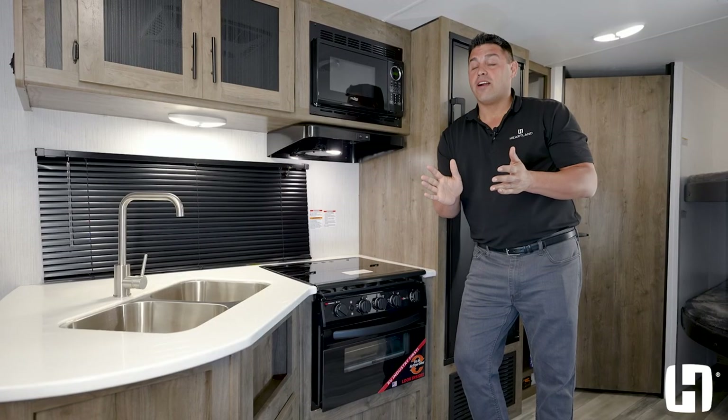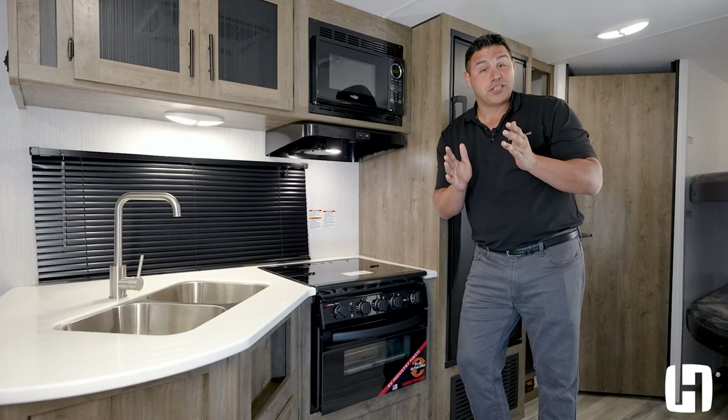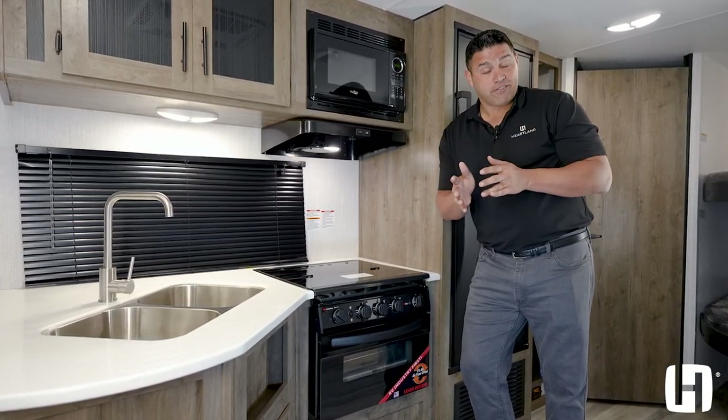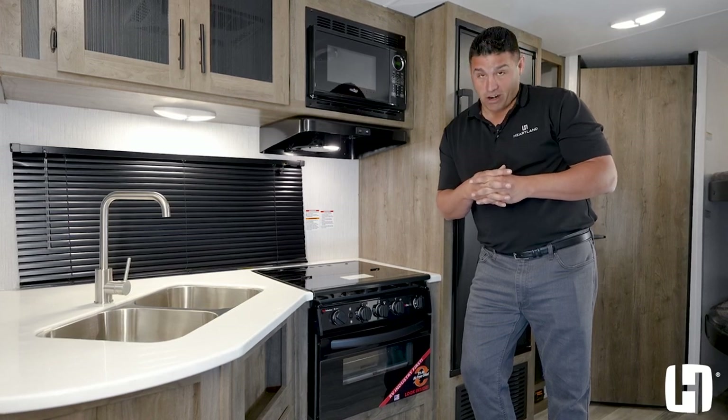So if you are in the market for an RV and it's important to you and your family for food to cook evenly, learn more about the exclusive air fryer — available only from Heartland RV.